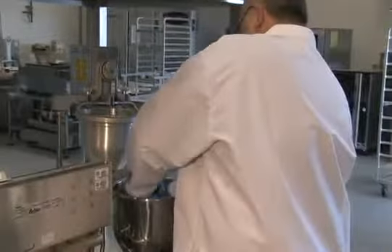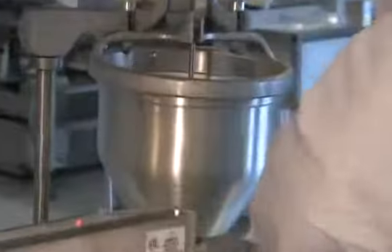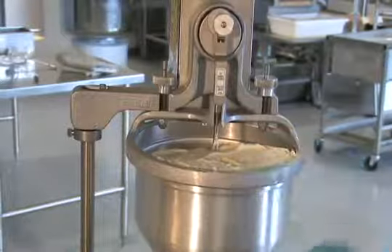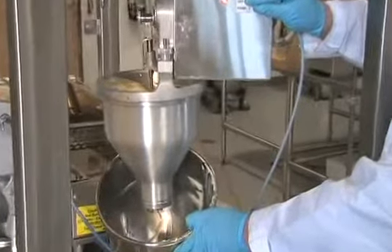We've given our batter the five-minute rest time. Now we're going to load the hopper and make donuts. Press the prime button for a couple of turns. The first deposits can be added back to the hopper.